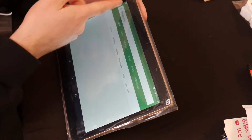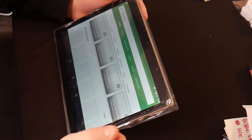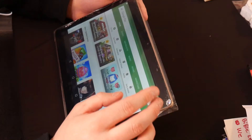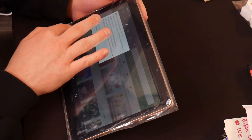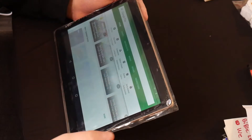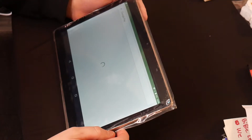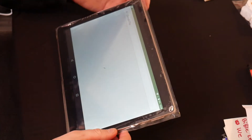Okay, now it shows the download up in the top corner. I'm not sure if Google had to do something. Now it's downloading — it says 6 minutes left. So we shall be back.